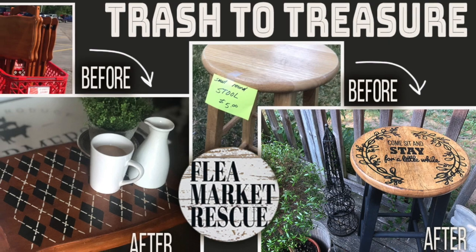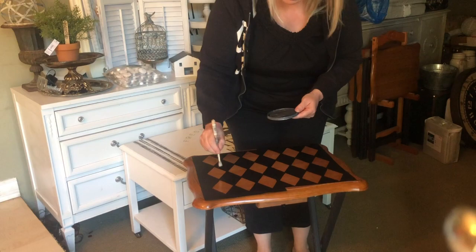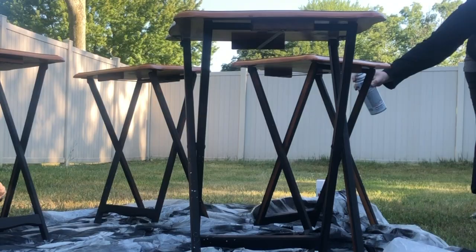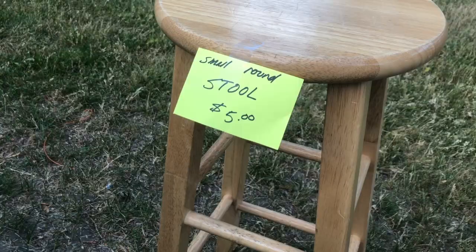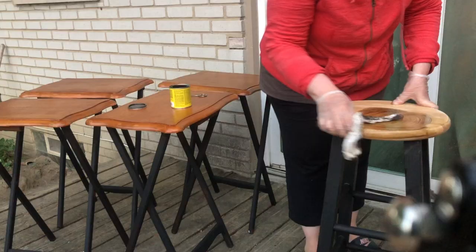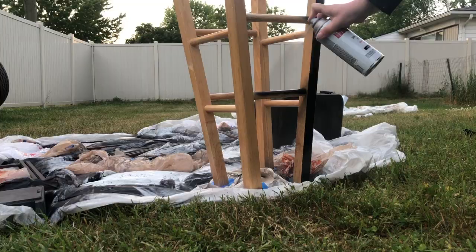In this episode of Flea Market Rescue, I'm going to teach you how to take an old TV stand and turn it into something that's super cute. Then we'll take an old stool that I picked up at a garage sale for $5 and we'll turn that into something super cute too. So you ready? Let's do this.